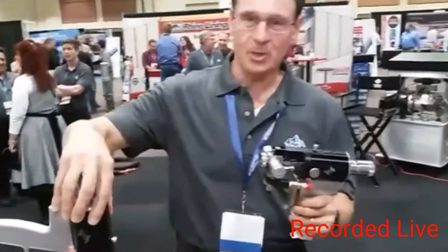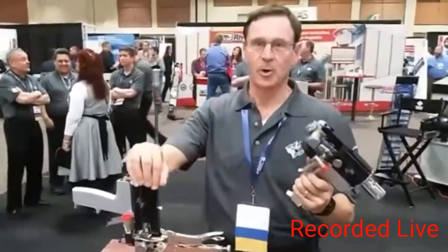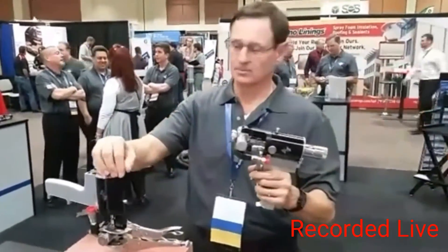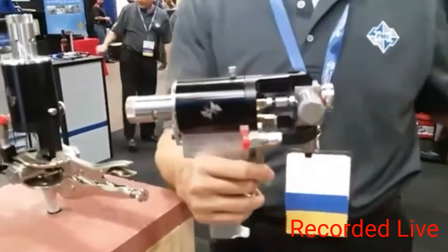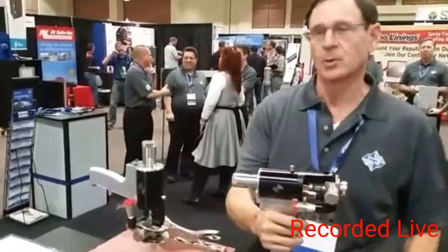This is our new mechanical purge gun we introduced at this show. It's used for slab jacking, as you can see over here. It can also be used for spraying foam and polyureas. We've had mostly just an air purge gun for the entire time we've been in business, so we're really proud to introduce this.